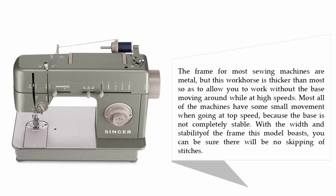The frame for most sewing machines is metal, but this workhorse is thicker than most, allowing you to work without the base moving around while at high speeds. Most machines have some small movement when going at top speed because the base is not completely stable. With the width and stability of the frame this model boasts, you can be sure there will be no skipping of stitches.